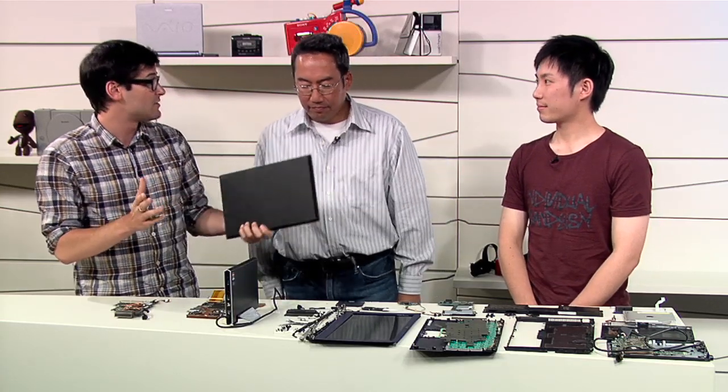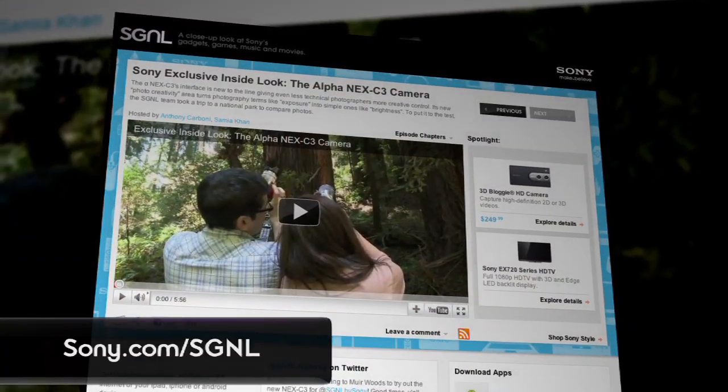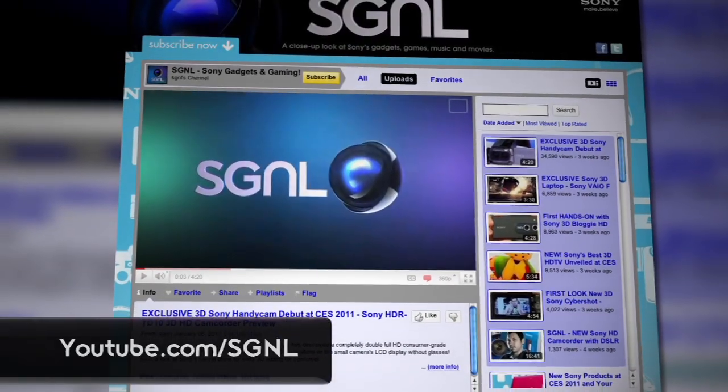Thank you so much, Oguchi-san and Nobu, for coming in and showing us the Vaio Z. My pleasure — this is awesome. Remember to stay on top of everything Sony makes, from games to gadgets to entertainment. You can watch more Signal videos at Sony.com/Signal or YouTube.com/Signal, where you can leave a comment or a question. This is Anthony for Signal by Sony, signing off.